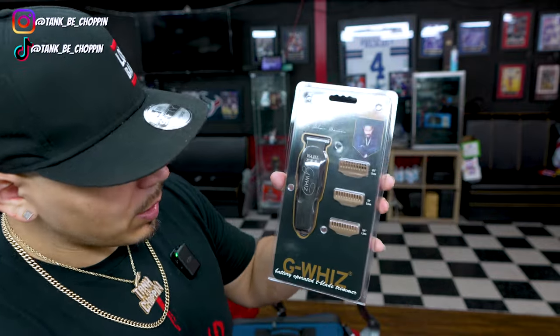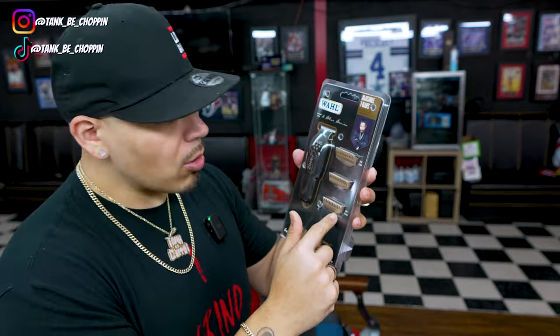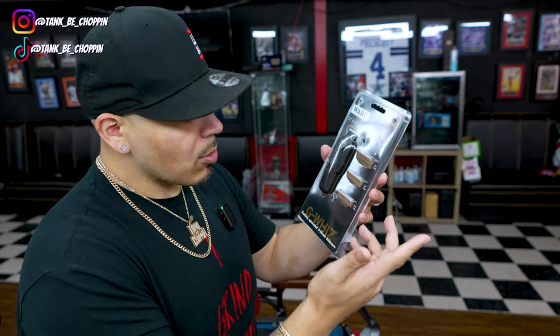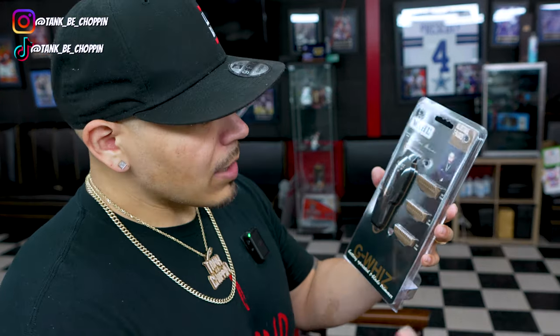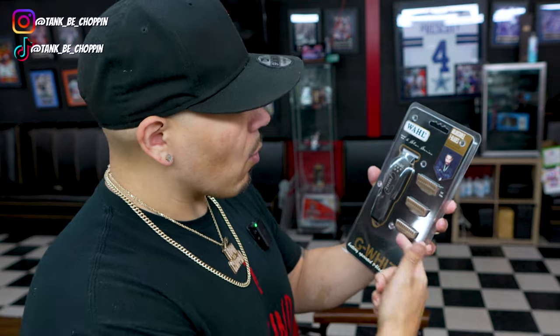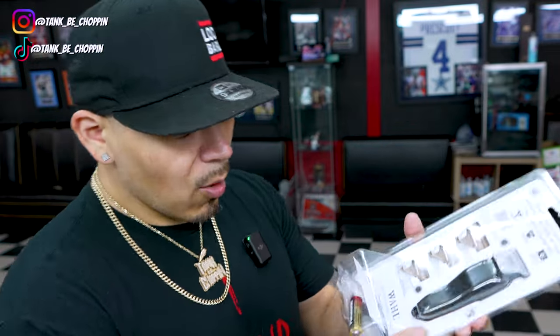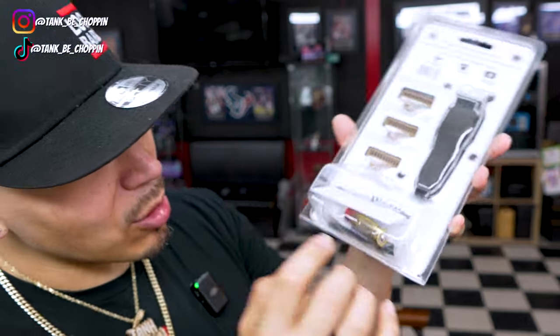Let's go ahead and see what comes with the Wahl G-Whiz. As you can see, we have three different combs: a 3/16th, a 1/8, and a 1/16th — basically the half guard, the one guard, and the 1.5 guard. As you can see, it's a super small size trimmer. We do get a Panasonic battery with the trimmer, and we get some oil and all that stuff.